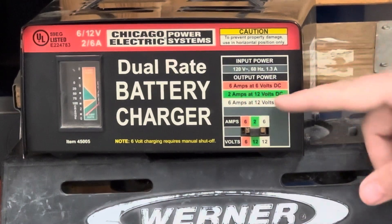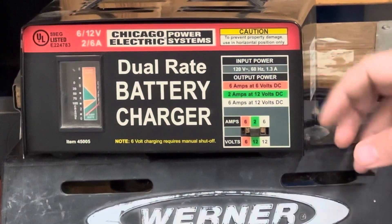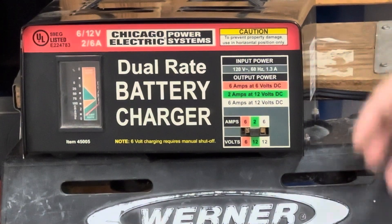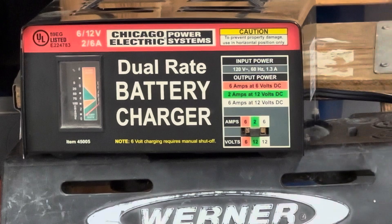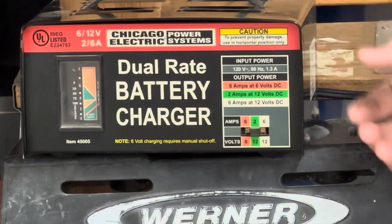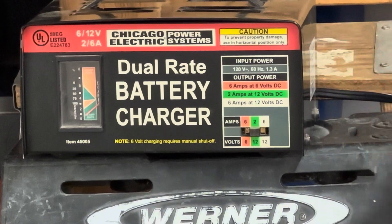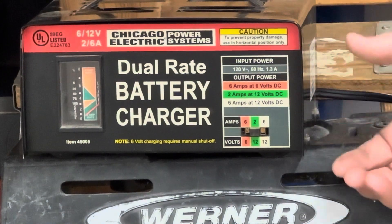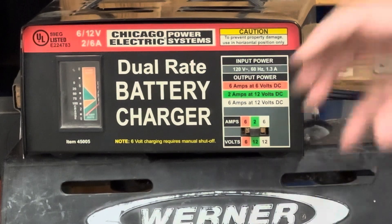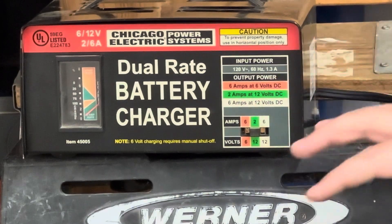2 amps at 12 volts is what a lot of people call a trickle charge — it's just barely putting anything in there. Very slow, very mild charge. This is for something if you want to put it on overnight, or for a day, or come back to it tomorrow. Even if you forget about it and come back to it next week, it's not going to hurt anything. This is a very, very slow charge.